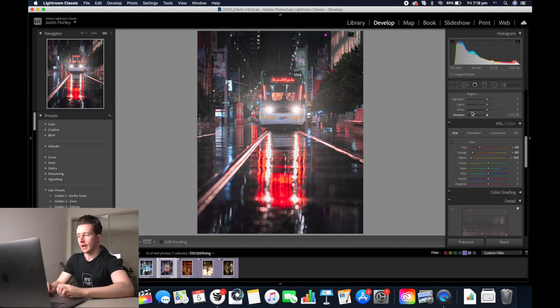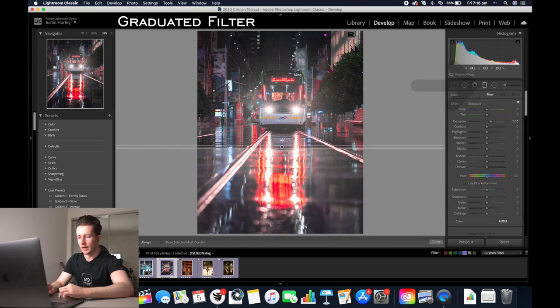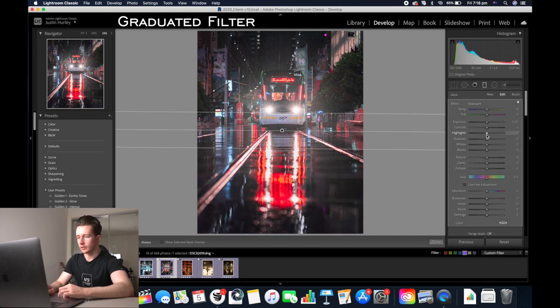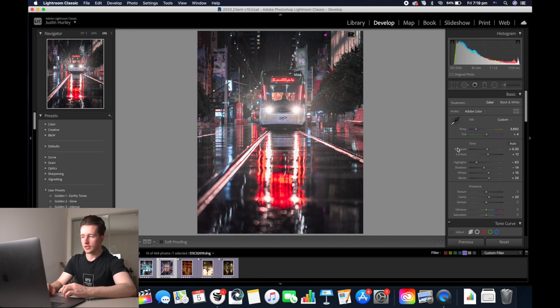I'm also going to add a graduated filter at the bottom here. Increase the highlights a little bit and also increase the clarity. We haven't put any clarity into the actual image itself so we're going to add a bit here. I want to make the image a bit more blue, so I'm going to decrease the colour temperature a bit more to 3500.